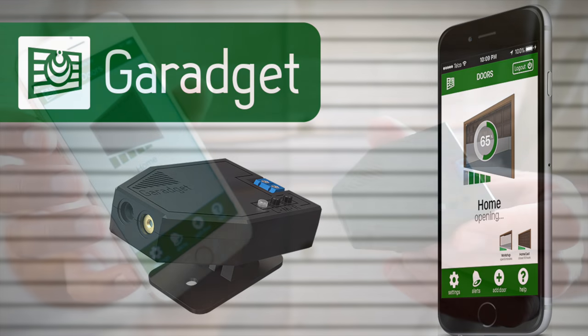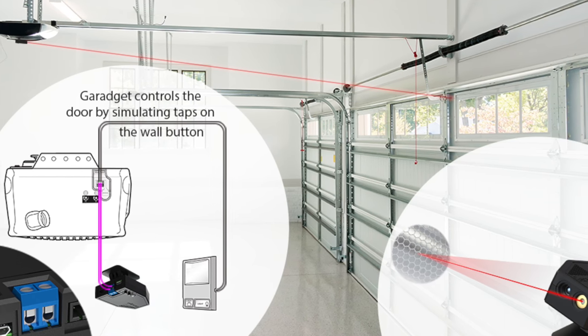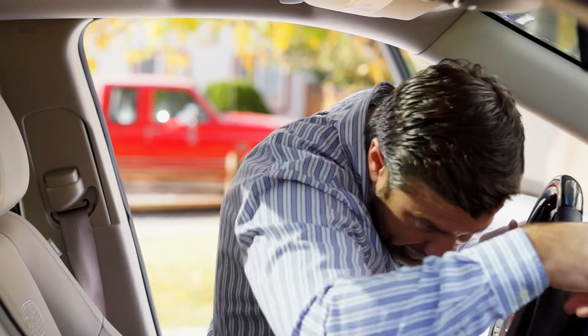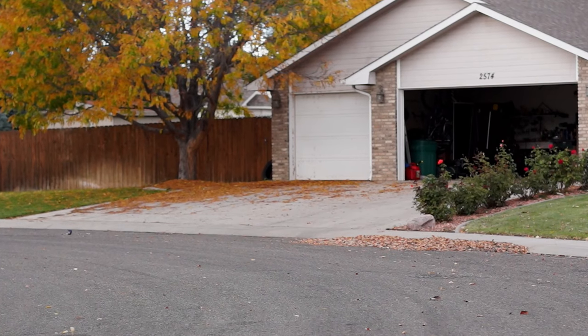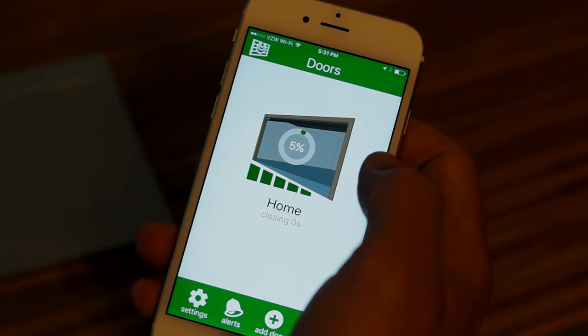Introducing Garagit, a Wi-Fi connected smart garage door controller. It works with your existing garage door opener, bringing daily convenience and peace of mind by allowing you to open and close your garage door anytime from anywhere.